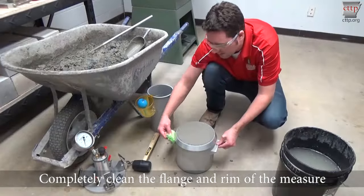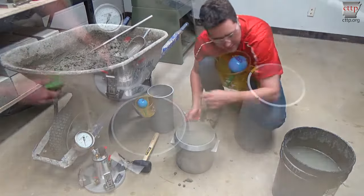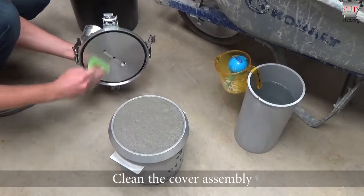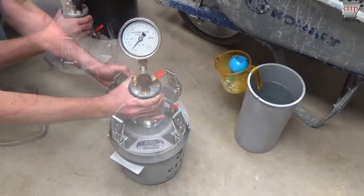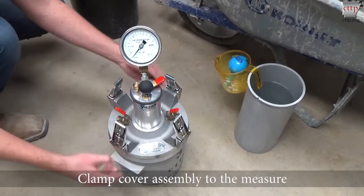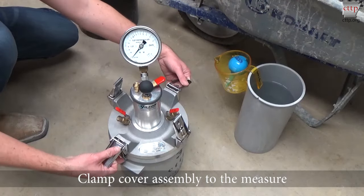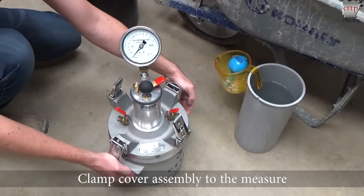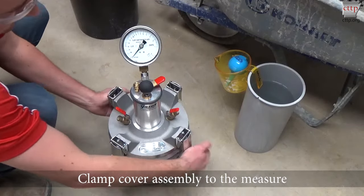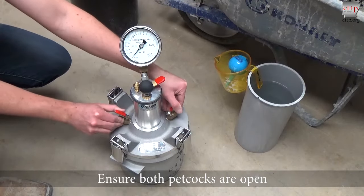Completely clean the flange and rim of the measure. Clean under the flange to prevent clamping issues. Clean the cover assembly and gasket. Place the cover directly over the measuring bowl and seat securely by pressing down on all sides. Clamp the cover assembly to the measure by clamping opposite clamps at the same time. Ensure the fingers of the clamp are fully engaged under the flange of the measure.